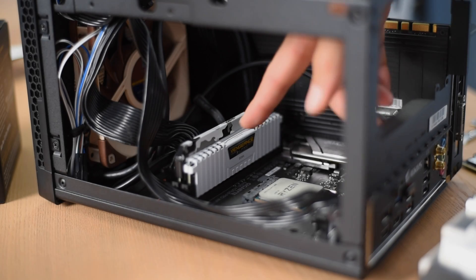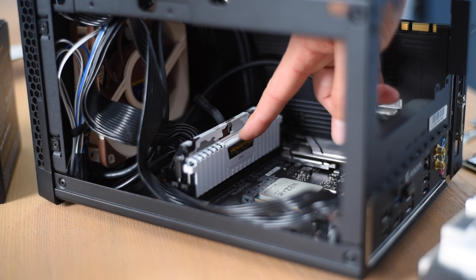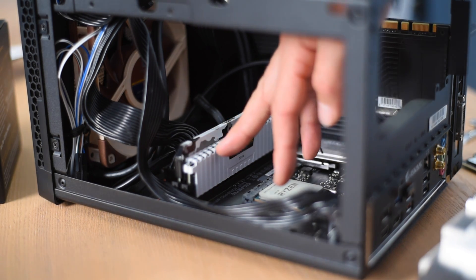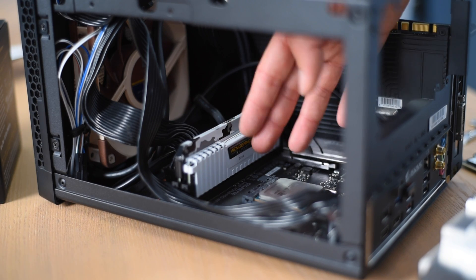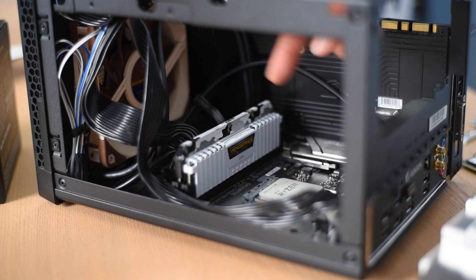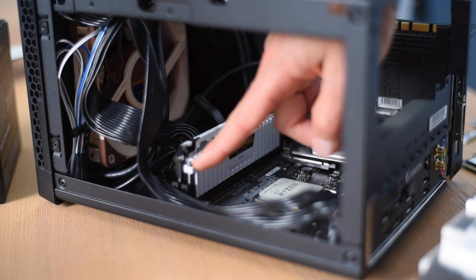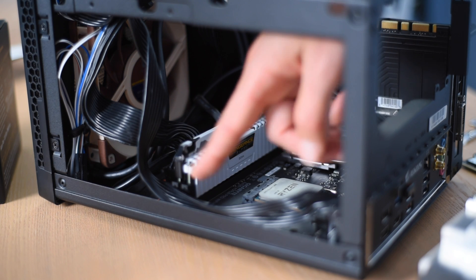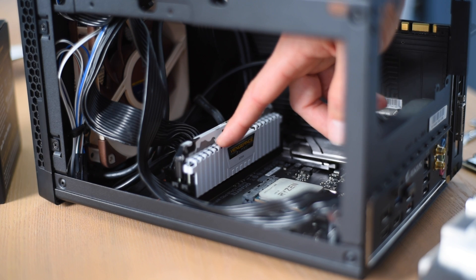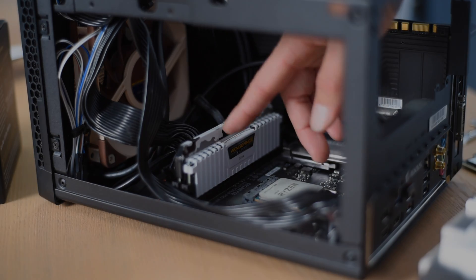A couple of installation notes: I went with Corsair Vengeance LPX RAM, which was quite a bit shorter than the G-Skill Sniper X RAM I typically use — the Sniper X was just too tall to use with all but one of the coolers. The only other brand as short as the Vengeance LPX is the Crucial Ballistix; you can go with the Sport LT model if you want something equally short.